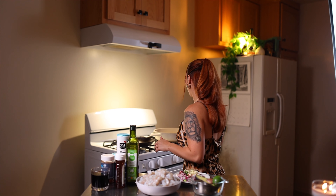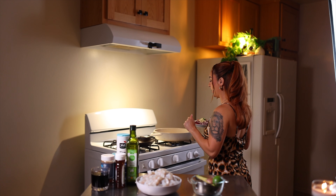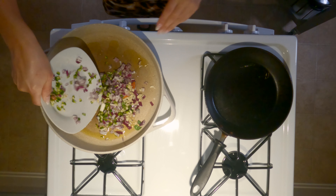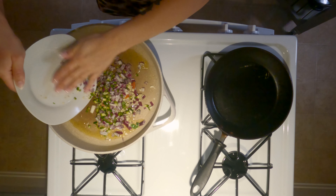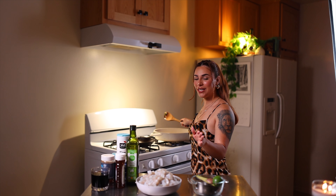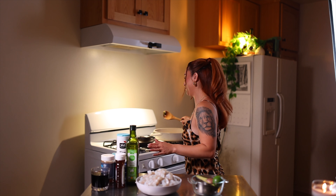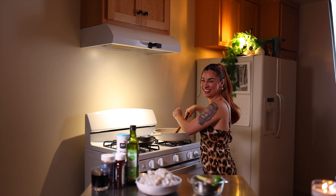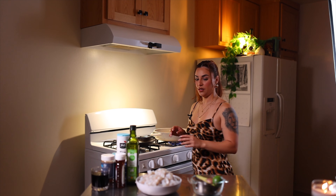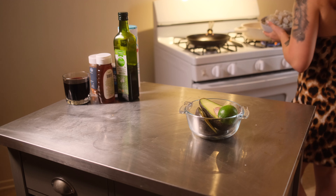I have some olive oil in my pan right now and it's pretty hot. I'm gonna start with the jalapeños, onions, and garlic. You can literally be cooking onions and garlic in a pan and every man would be like 'Oh my gosh, it smells so good, you're such an amazing cook.' Then we're gonna go ahead and add our chopped shrimp.